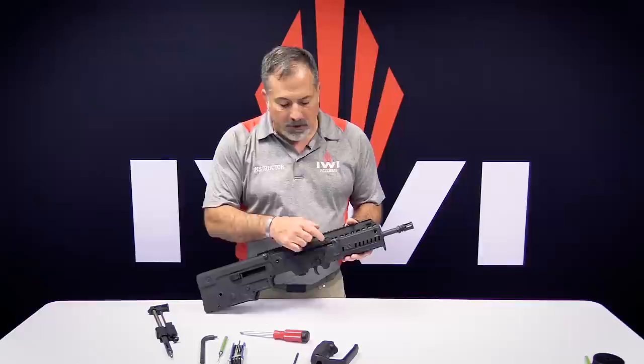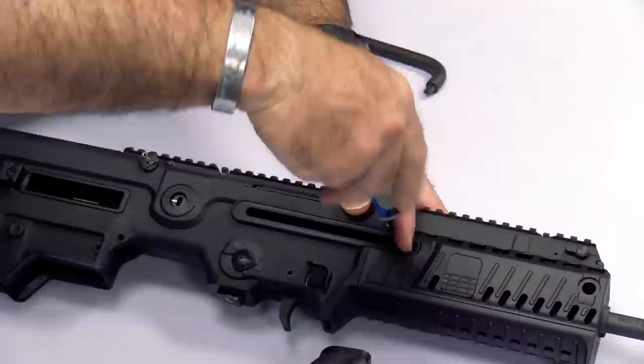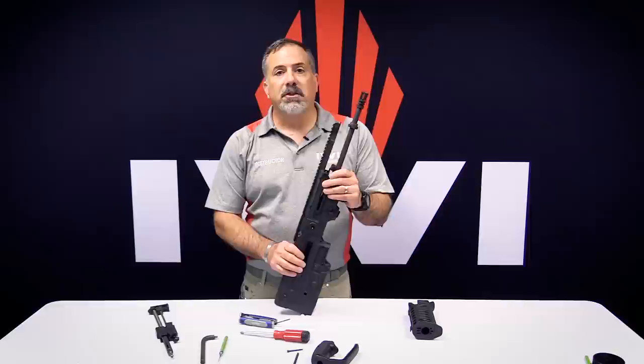Turn it over and on the right side there's a three millimeter screw that runs through the center towards the front of the receiver. Grab your metric wrench, get it in there, keep turning it, and remove that screw. Now for the very complex part of the whole process — grab the fore end and pull it off. That's it, that's all there is to it. It comes off as one piece; it's pretty simple.